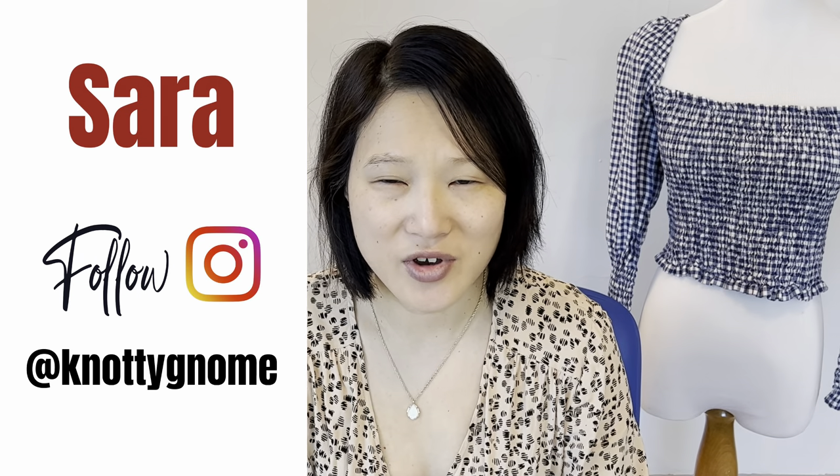Hi and welcome to my channel Naughty Gnome Crafts. My name is Sarah and you can find me as Naughty Gnome on Instagram. Today's video is going to be a fabric and pattern haul, and I'm going to be sharing my first ever sponsored fabric haul, so that's very exciting. I was contacted by the company Morax Fabrics, which operates out of California. They very kindly asked me to select some fabrics from their inventory and shipped them to me free of charge. Let's just get started.